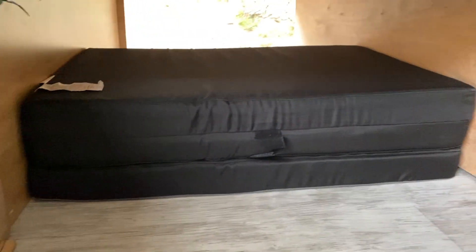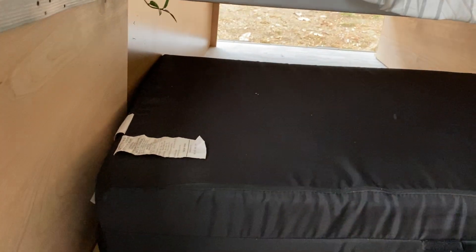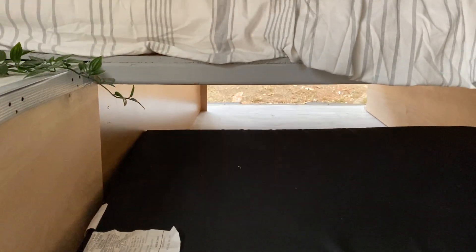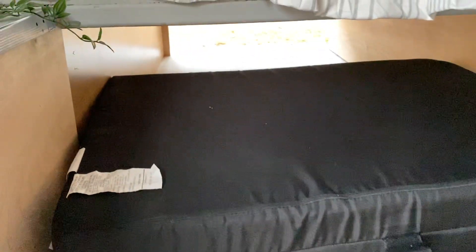I'm six feet tall, so I'm going to be sleeping on the floor. I've got a mattress over here that pulls out and opens up going toward the back — it sleeps a six-footer like me very comfortably. So this van build will sleep three people.